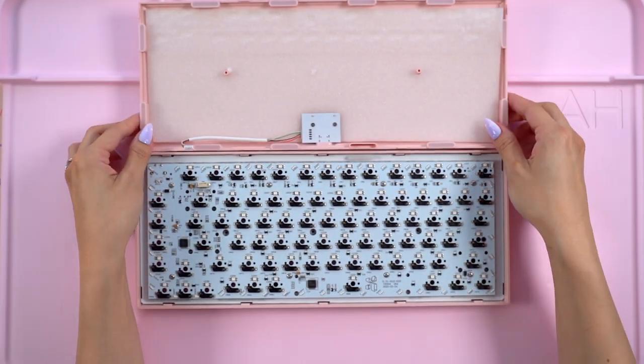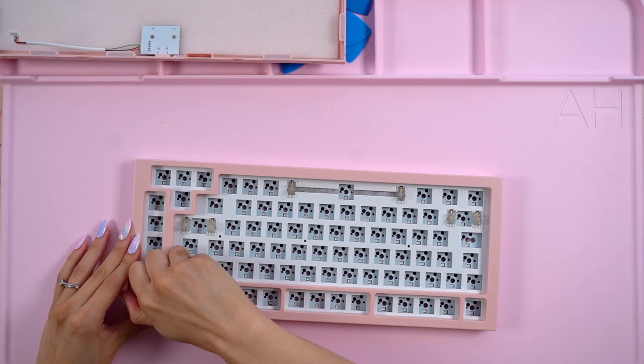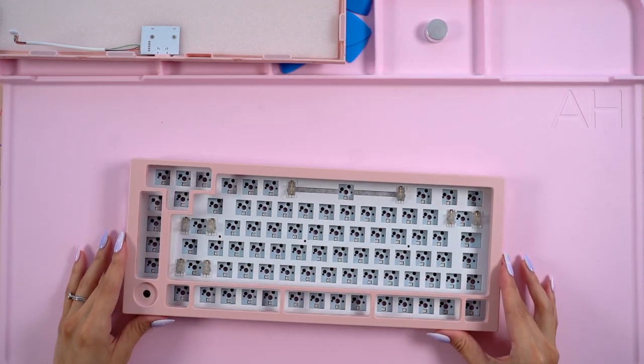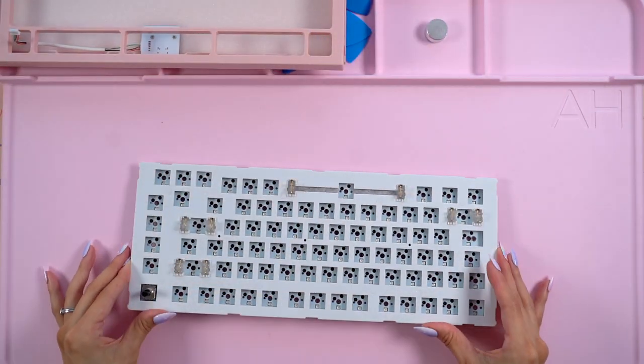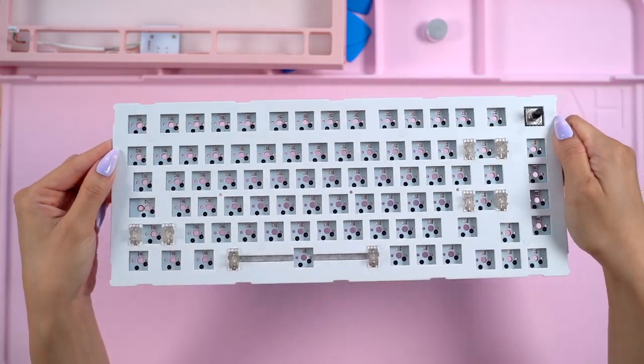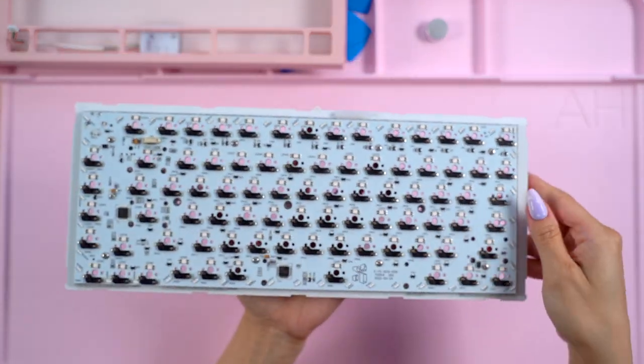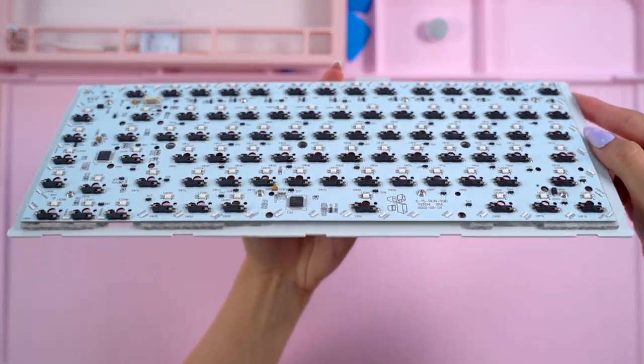To apply the tape mod, I went ahead and separated the cable for the daughterboard connected to the PCB. I also removed the rotary knob. From there I put aside the top of the case and was left with a PCB sandwich which I won't be taking apart. As you can see, this is a hot swap so I won't need to do any soldering. I also noticed the mute pad in between the aluminum plate and PCB.